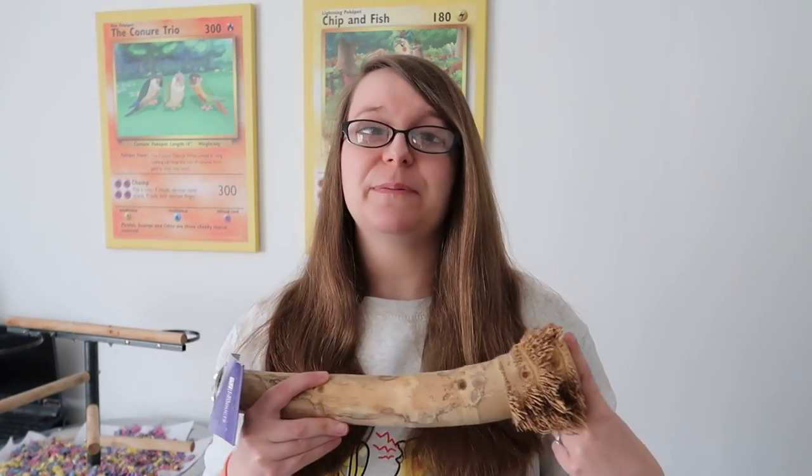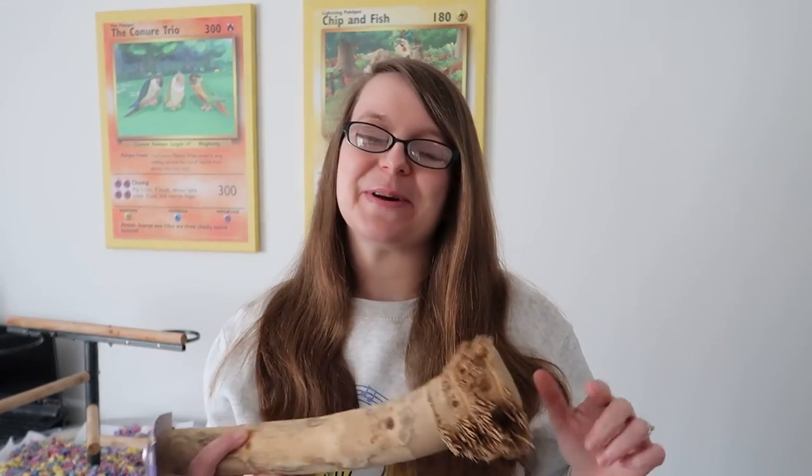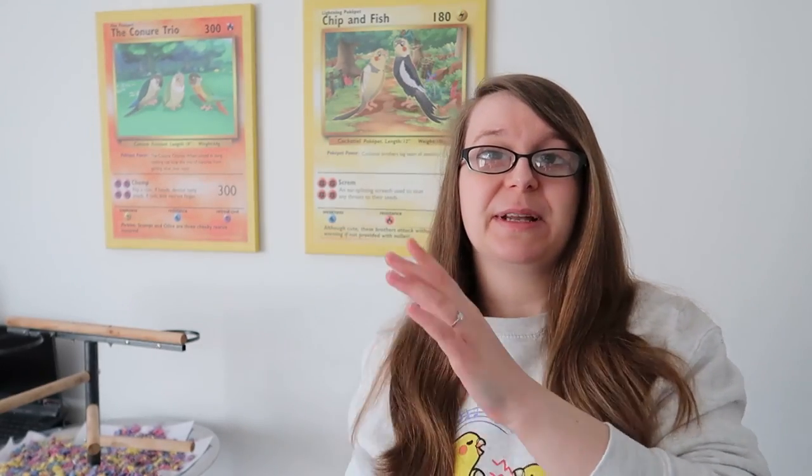I'm actually going to put this big bamboo perch in the loft because hopefully one day we'll have a bigger bird — keep your fingers crossed for us! So that brings me to the end of the video. I hope you enjoyed learning about the different kinds of perches you can offer to your birds. If there's something I haven't mentioned, please leave me a comment down below — I'd love to speak to you about all different kinds of perches or anything bird-related. In the meantime, thank you so much for watching. Definitely go and check out the foot health video. Take care and see you later.